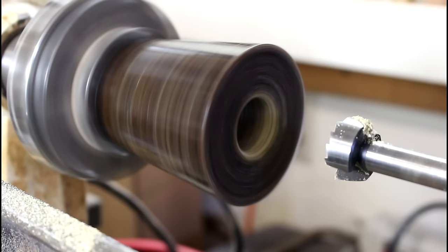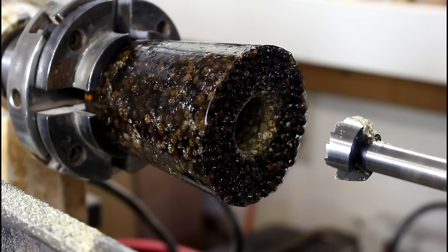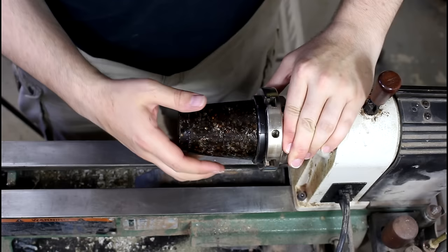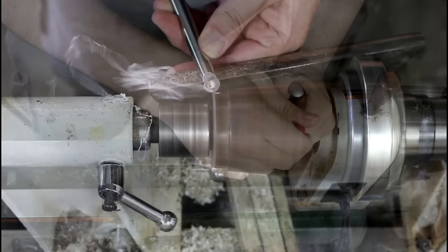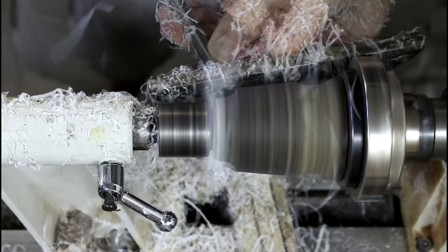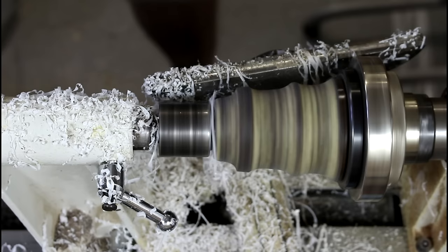We have a one-inch hole. So what I need to do now is change the chuck jaws and turn this around. When my face gets all sweaty, what I normally do — because my hands are dusty — is wipe it off on my sleeve. But my sleeve is covered in peppercorn dust, which means my face now feels like it's on fire. Oh my gosh, I'm weaponizing pepper. Pepper spray!